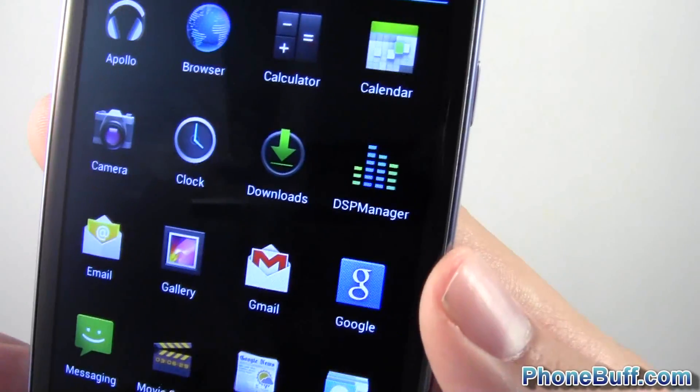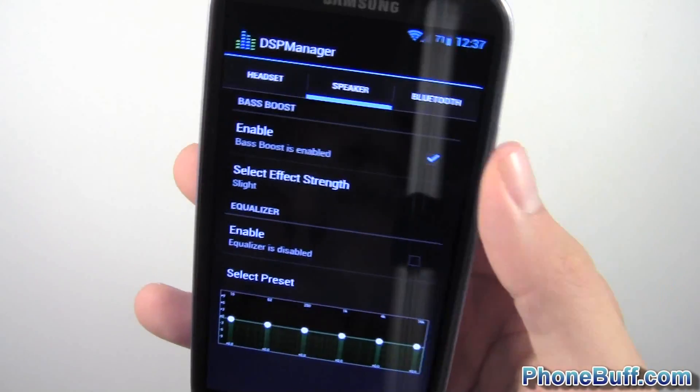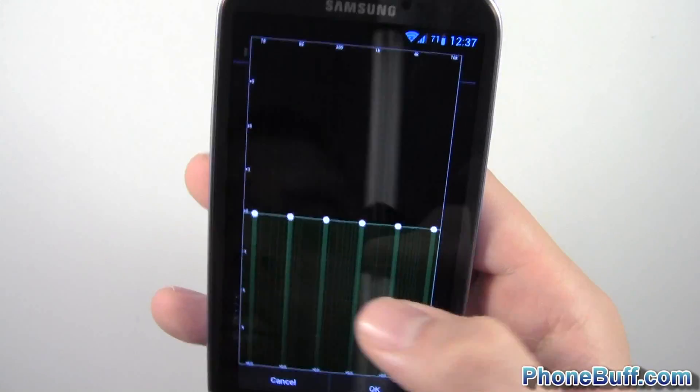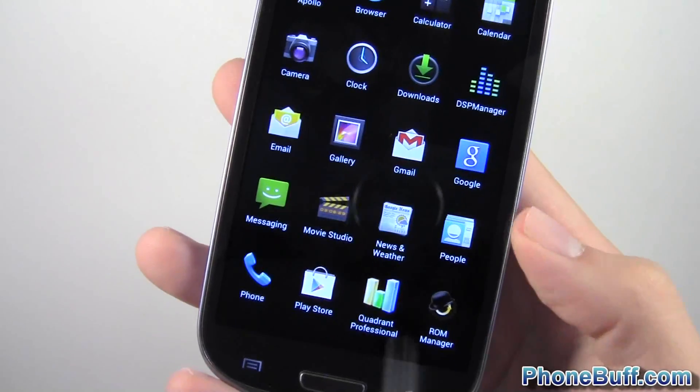Next is the DSP Manager. This basically allows you to enable audio enhancements like boosting the bass. You can do this for Bluetooth, the regular speaker, and the headset. You also have a full equalizer that you can adjust however you like.